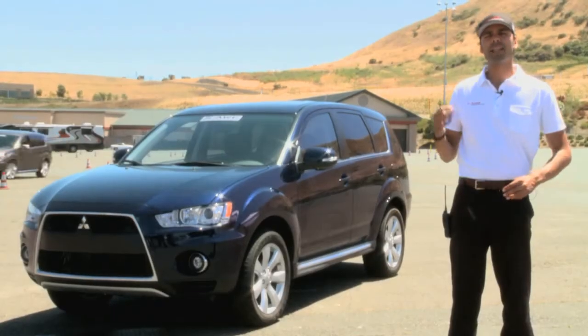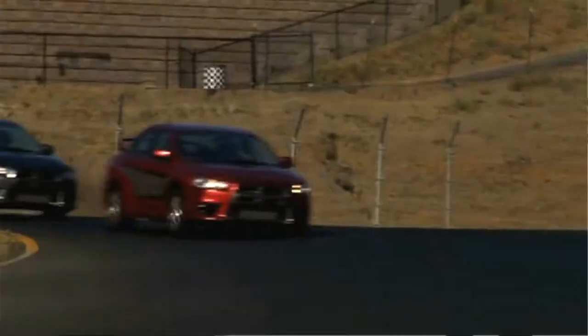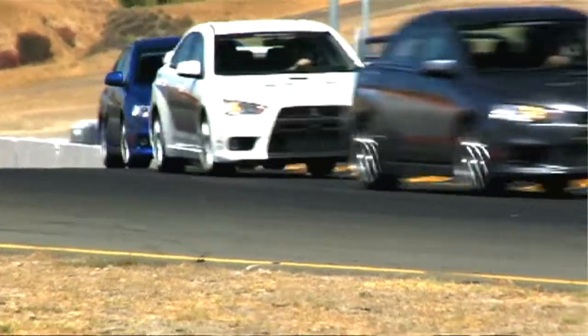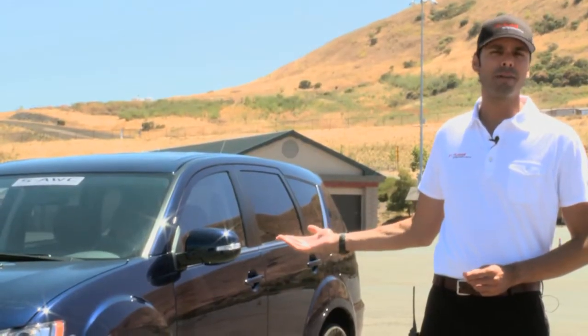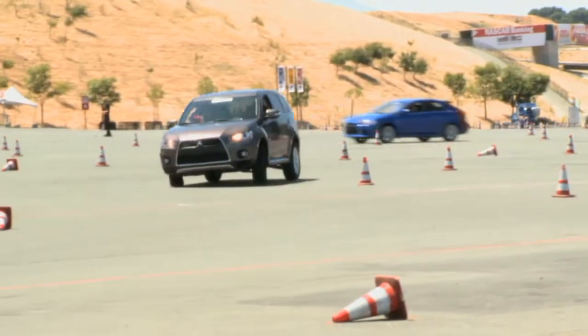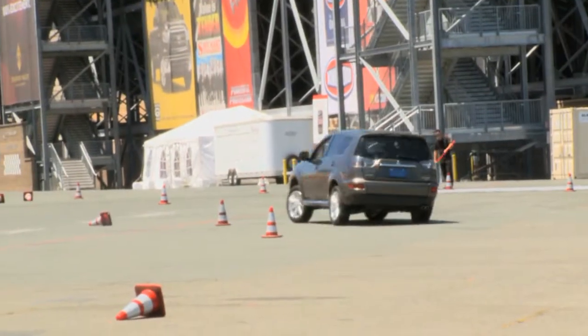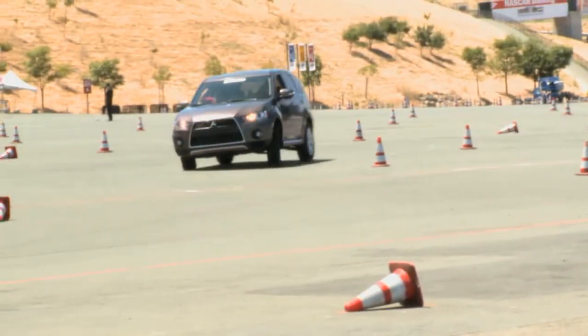Mitsubishi has taken a lot of the DNA and know-how that they've developed throughout the years in World Rally Championship competition, as well as Paris-Dakar competition. Obviously it's paid dividends in vehicles like the Lancer Evolution. But Mitsubishi really wanted to use some of that know-how in everyday vehicles such as the Outlander GT. So they've adapted the super all-wheel control system from the Lancer Evolution and brought a lot of those characteristics into the compact SUV Outlander.